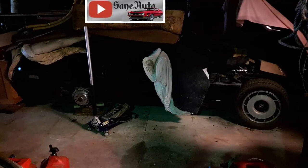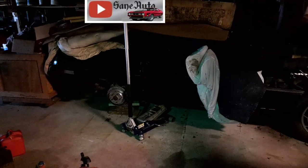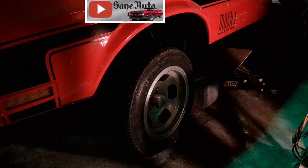In our last video we took the wheel off the Corvette, took it to the tire store to get the tire, took off the wheel and remounted because it was leaking around the rim. In this video, we will be plugging the tire on the Mustang.